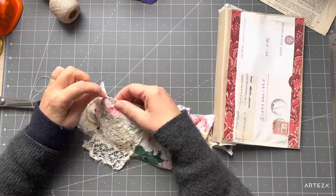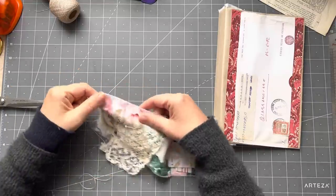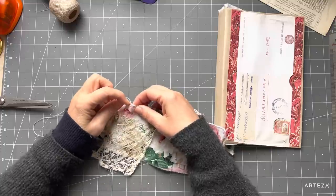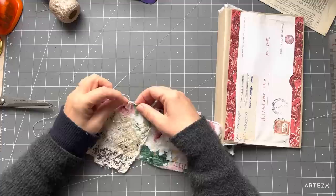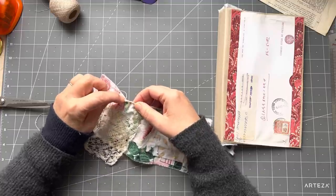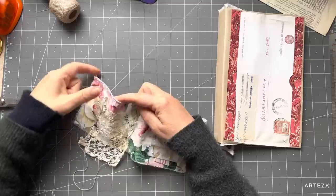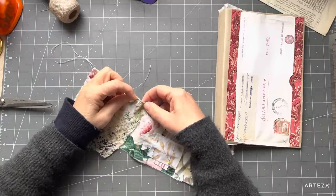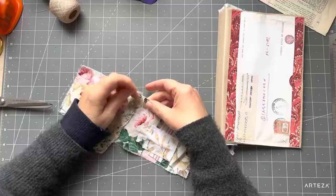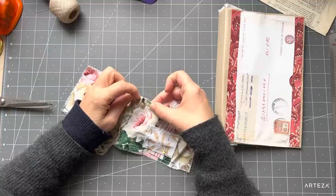It would take me a while to do this, so that's why I won't do it all on camera. I'll just do one row and then start the second row so you can get an idea, but it is very effective. You wiggle your needle up and down and with your other hand push the fabric onto the needle — you get many stitches in and it also helps you go a little bit straighter.